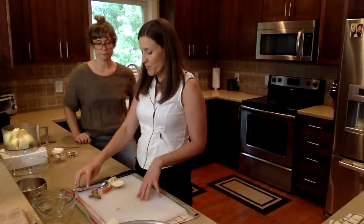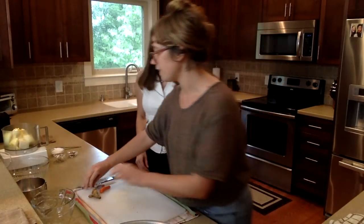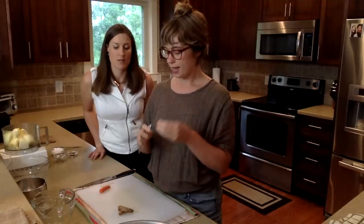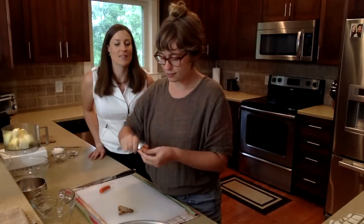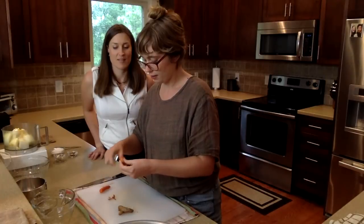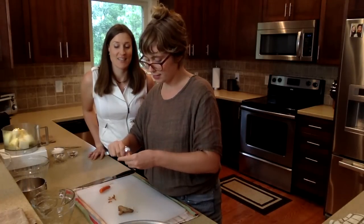Show them how you peel ginger — you have a little trick. This is a fun technique I learned when I worked in an Asian restaurant. So here we just have an ordinary kitchen spoon — you can use a large spoon or a small spoon, it really doesn't matter. And you just scrape all the sides of the ginger. It comes right off, and it's so much more safe and easy than using a knife. What happens when you do this with a spoon is it just scrapes off the skin and you don't scrape off any of the actual rhizome or root — so you're left with more.